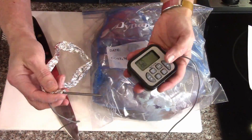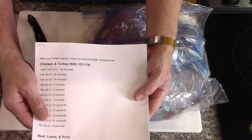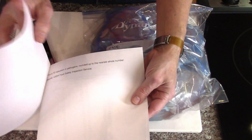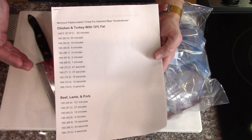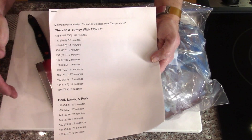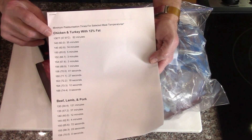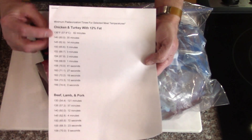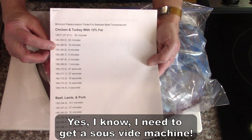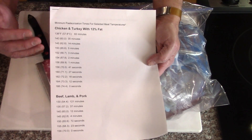I'll be putting a remote thermometer in the chicken to make sure it gets up to the temperature I want. As pretty much all cooks know, you don't have to get to 165 degrees — this is from the USDA food safety inspection. It's a time-versus-temperature issue, not a pure temperature. 165 degrees is for zero seconds. For chicken and turkey, assuming 12% fat, you could go as low as 136 degrees — you just need 82 minutes. But as soon as you start getting higher temperatures, the time drops rapidly. At 150 degrees, all you need is to hold that for five minutes and you're good. So I'm going to try to get it to about 150 and hold that, to see if I can get it to not be as overcooked as I usually do.